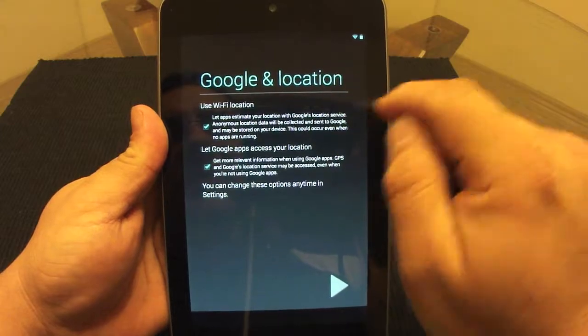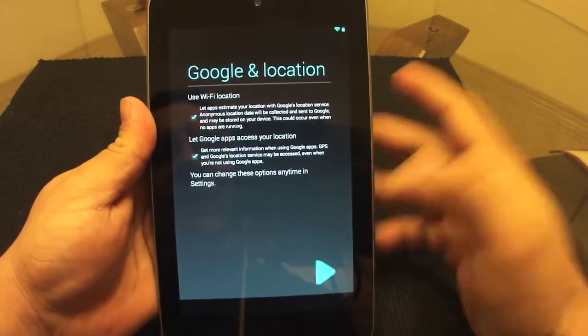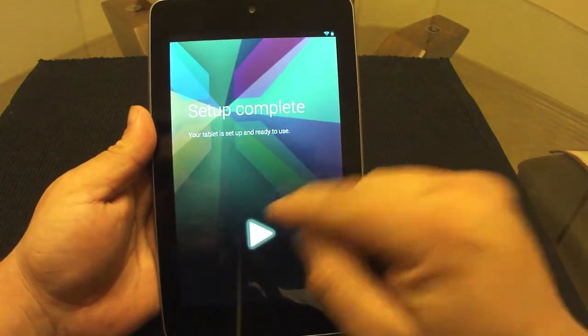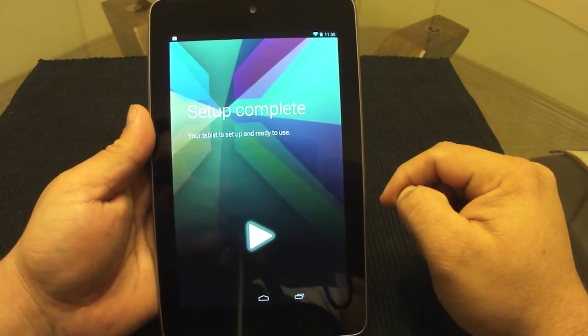Go through the Google and location settings, and setup is complete and ready to use.